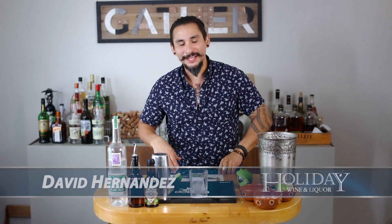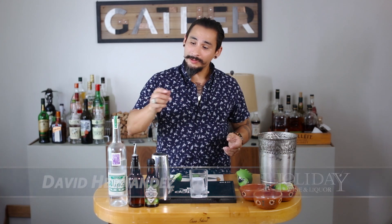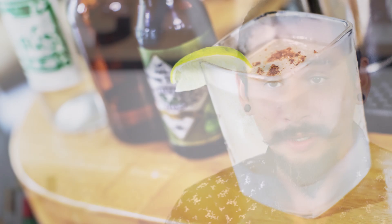How's it going everybody? It's your man and favorite booze hound, David from Holiday Wine and Liquor, and today we're going to be making a cocktail using Alipuz's Santa Ana de Rio, and the cocktail is going to be called Apio.